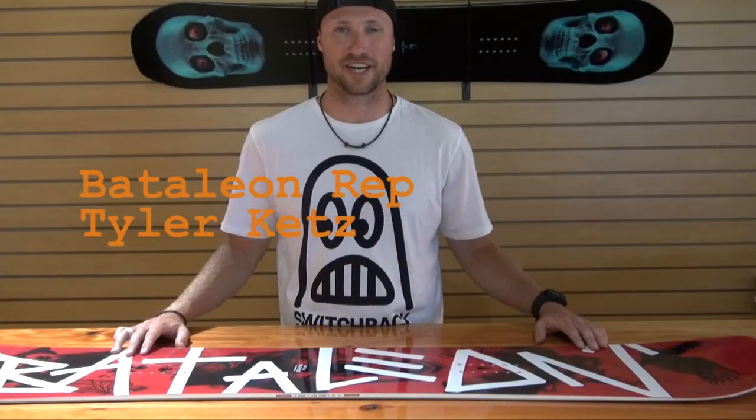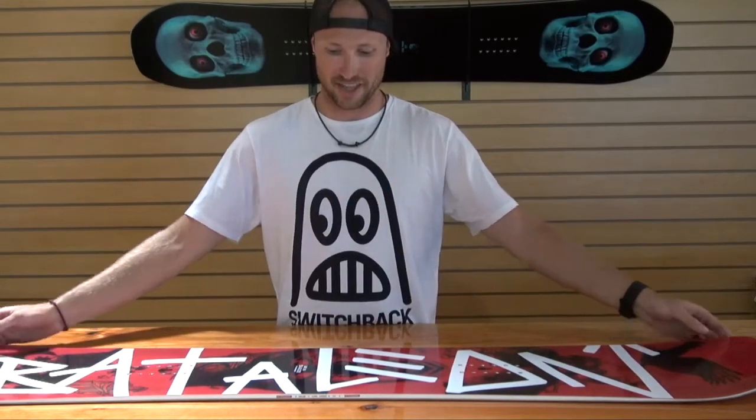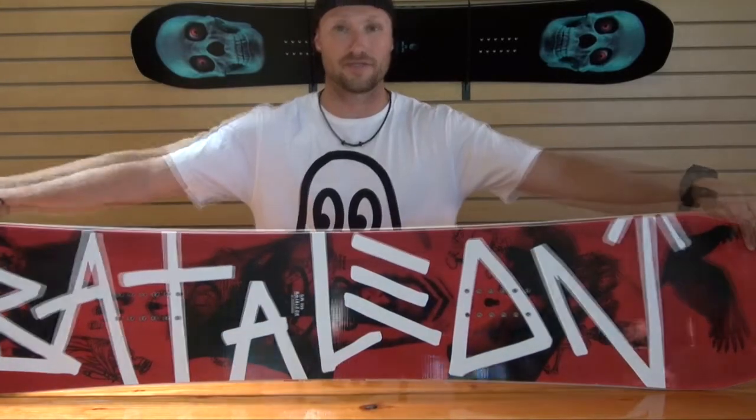How are you doing everybody? Tyler here with Battalion Snowboards here at Wired Sport down in Gresham. I'm going to introduce you today to the Global Warmer in the Battalion line. This is brand new for the 12-13 season.